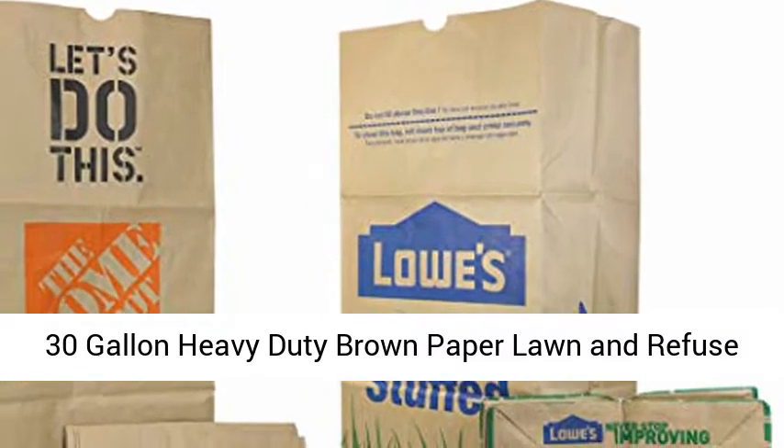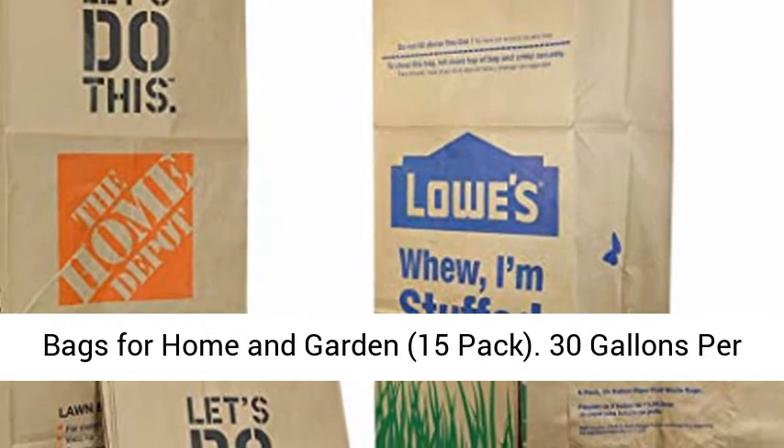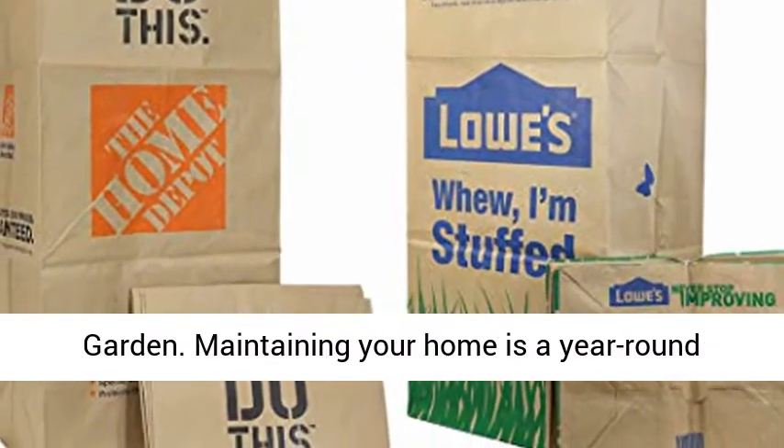30-gallon heavy-duty brown paper lawn and refuse bags for home and garden, 15-pack. 30 gallons per bag. Available at Home Depot, Lowe's, and BJ's.